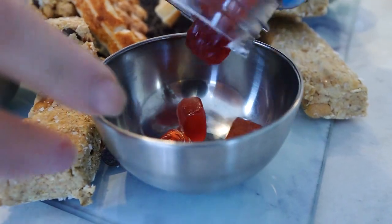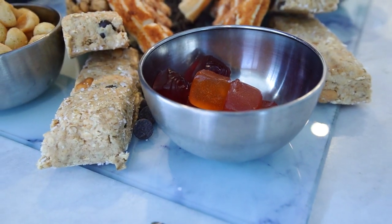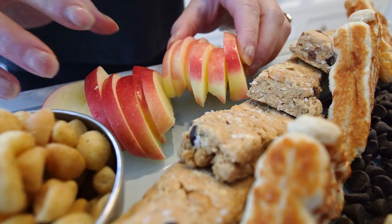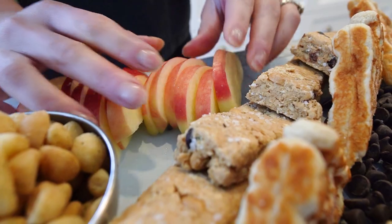Next, add fiber gummies in festive clusters or patterns on the platter — they provide a playful and sweet addition. Arrange fresh fruit slices in a decorative manner, enhancing the holiday appeal of your snack platter.